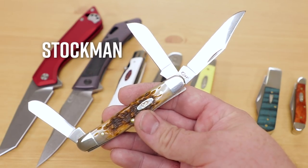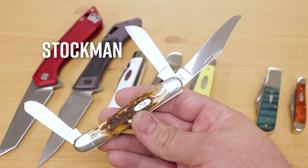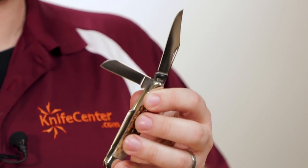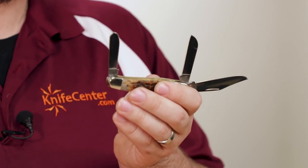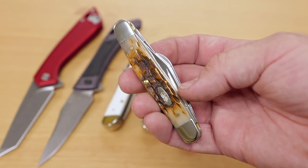Now for the three-blade Stockman model, shown here in one of Case's classic materials, jigged amber bone. The Stockman is a versatile pattern that's great for EDC, wood carving, and even for small game or farming. The main clip point blade is an all-around workhorse, and a secondary sheep's foot blade is great for scoring or aggressive cuts when you don't want the tip to slip out. The small spay blade on the other side was traditionally used for cattle castration, with a tip designed to resist puncturing. Case offers several sizes of Stockman, so you have plenty of options to suit your desires.